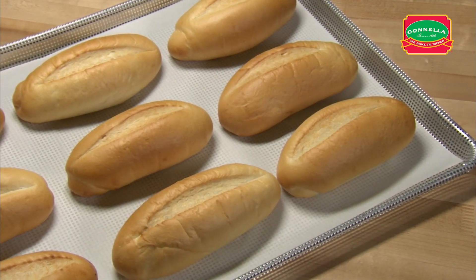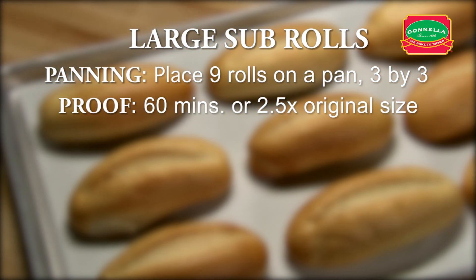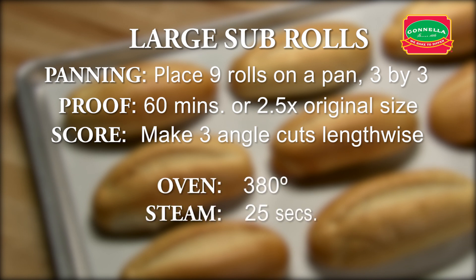Let's recap large sub-rolls. Place nine rolls on a pan, three by three. Proof for approximately 60 minutes or until the dough is two and a half times its original size. Make three angle cuts lengthwise. Set oven for 380 degrees. Set steam for 25 seconds. Set timer for 25 minutes.